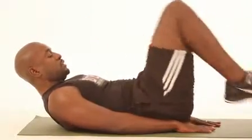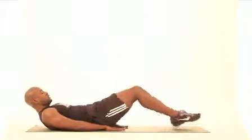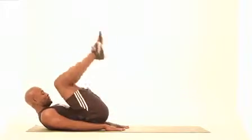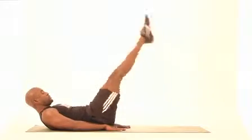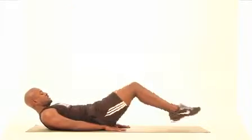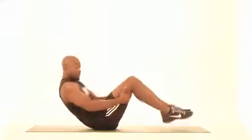One, two, three, four, five, six — always keeping your abs controlled — seven, eight, nine, and ten. Great job guys.